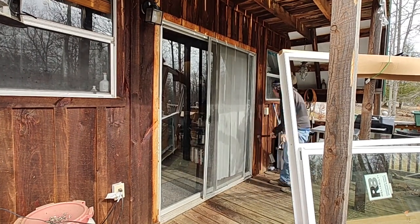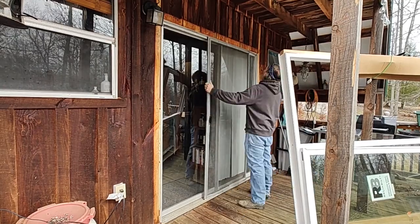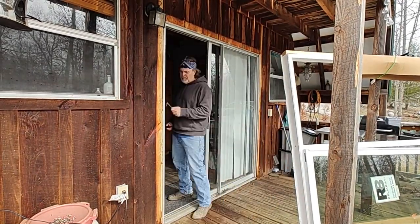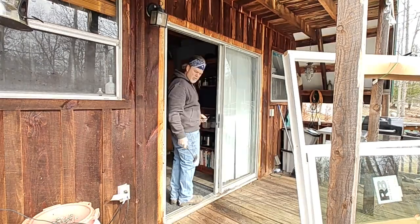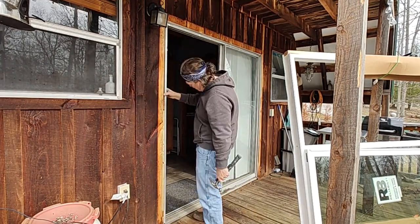This door is original to the cabin — it's more than 30 years old, has no insulation value, and it catches so that the door doesn't operate smoothly. The adjustment mechanisms at the bottom don't work well anymore, so there are just a lot of good reasons to get rid of it.